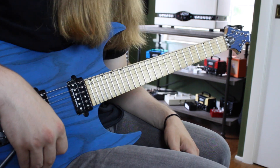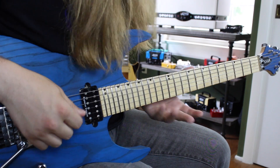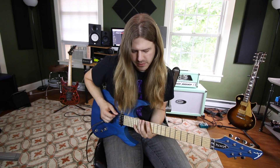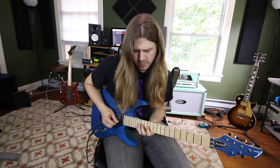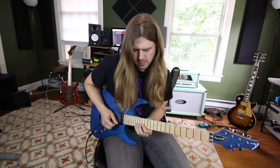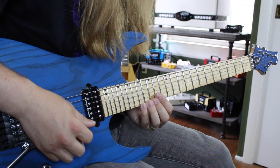Continuing up the fretboard, we have Aeolian — the minor mode. The Aeolian shape goes 12-14-15, 12-14-15, 12-14-16, 12-14-16, 13-15-17, and 14-15-17. Then descend.